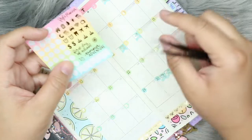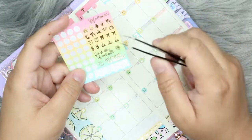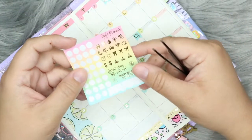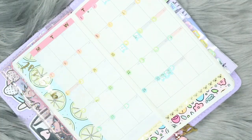I will probably use these birthday stickers at some point, but I'm going to save them for later. The rest of these are all like bills and stuff, which I could incorporate in here — I do have a whole separate planner for that, but I may incorporate them in here anyway.